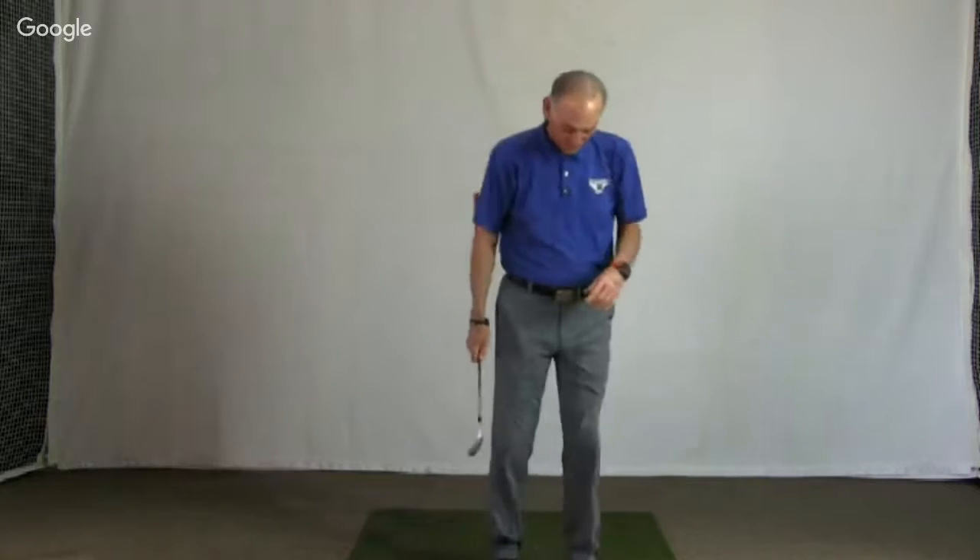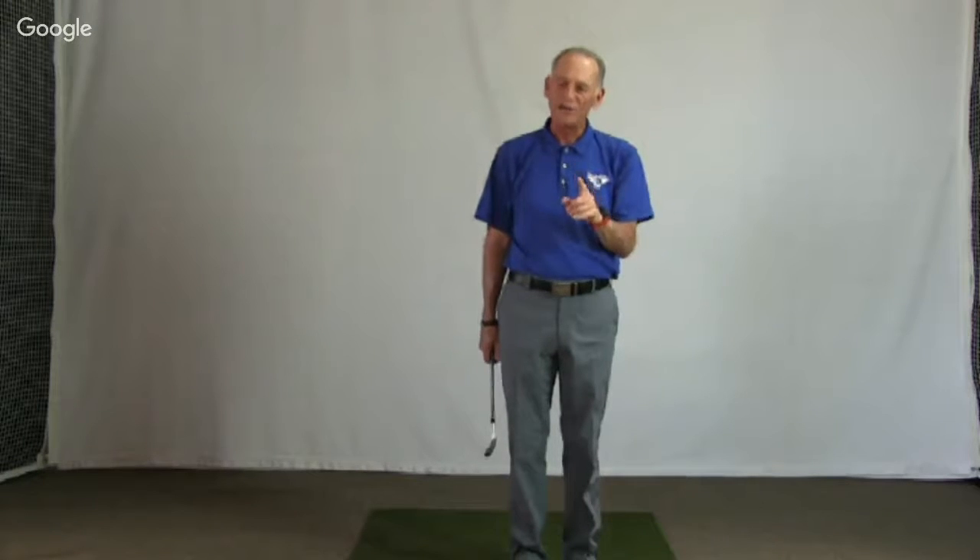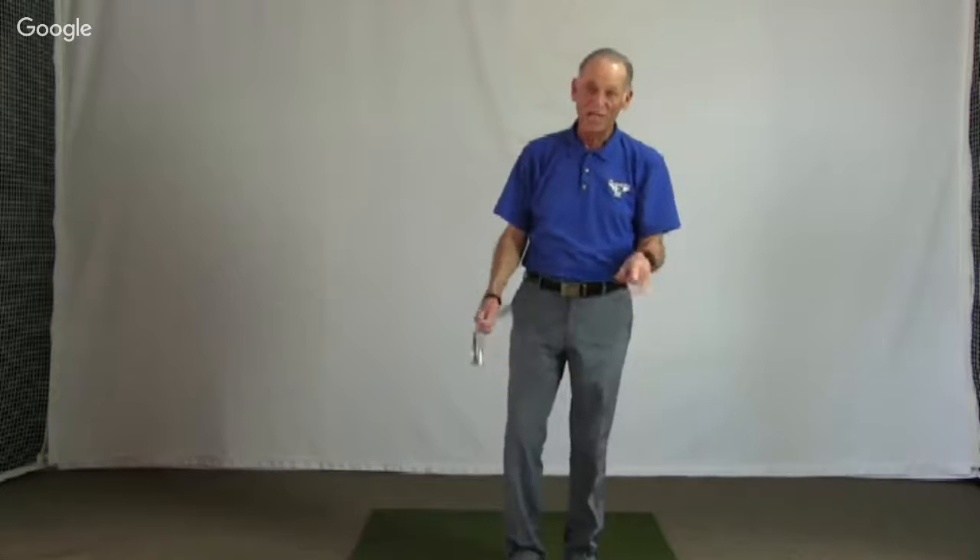Remember the rules: uneven lie — make it even. Move the ball toward the higher foot, whether that's front or back. Align your body to the slope on uphill and downhill shots. We have several questions today related to this subject, so let's get to those.